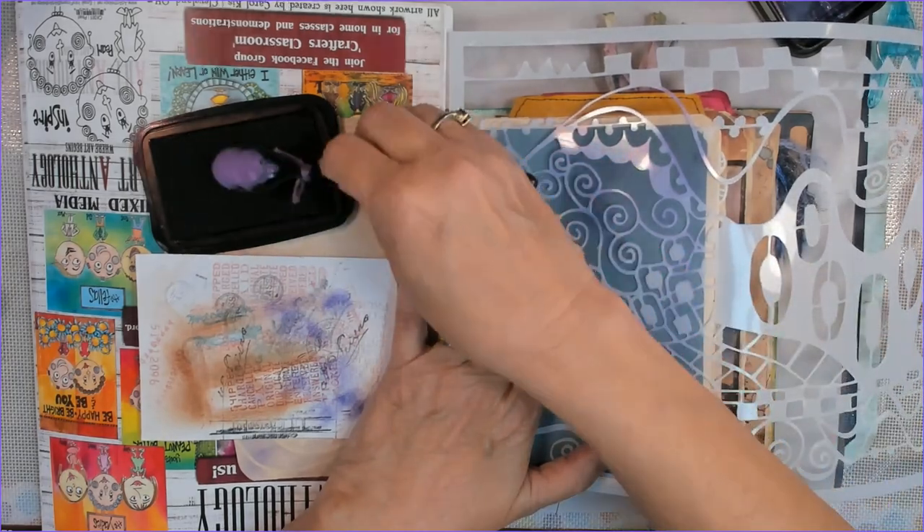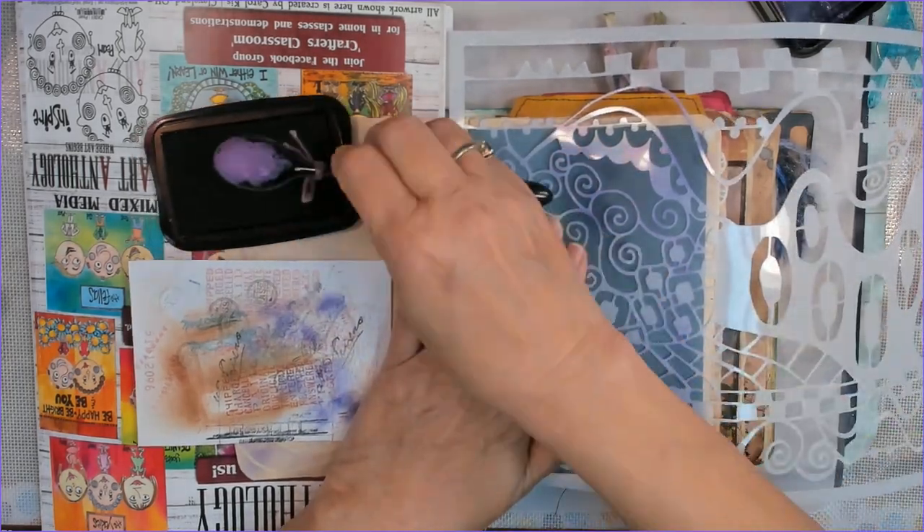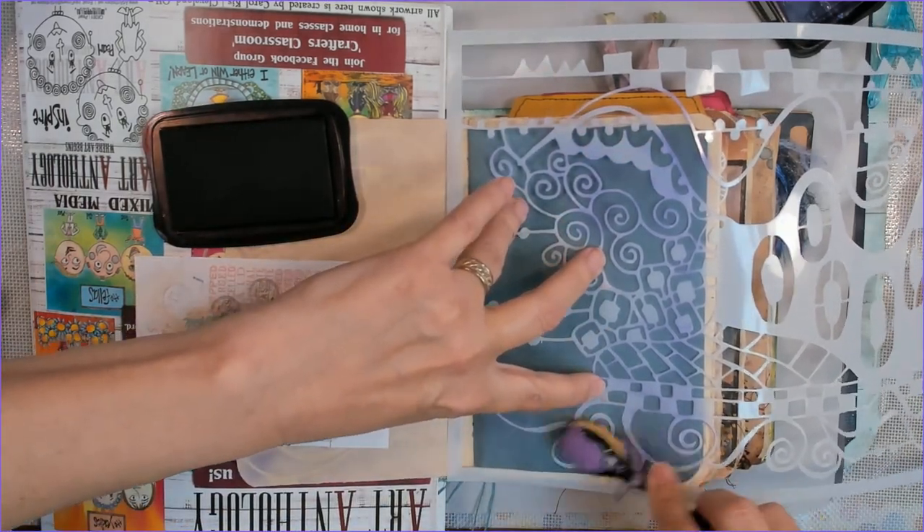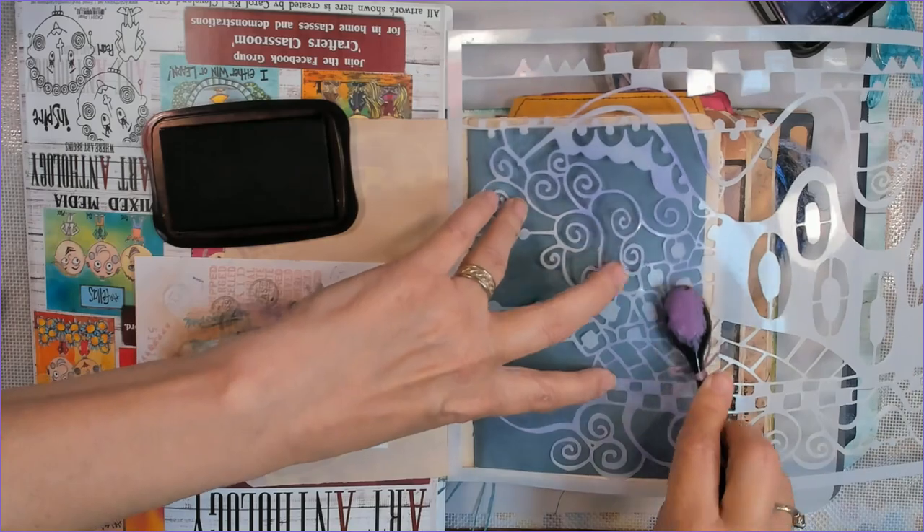Okay — layered elements, paperclips, charms, tabs, stamping, painting, stenciling — whatever we want to do.